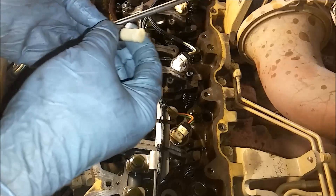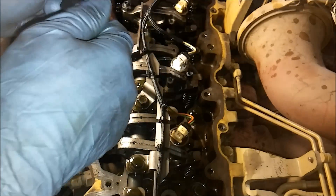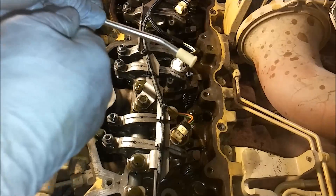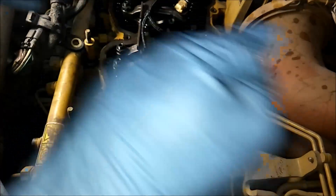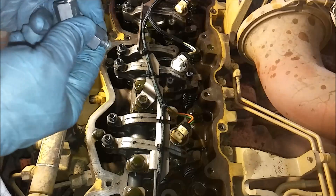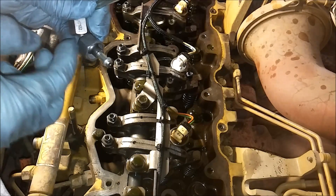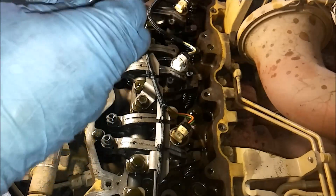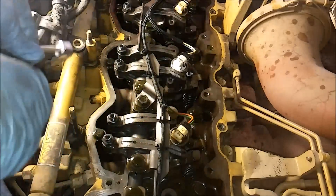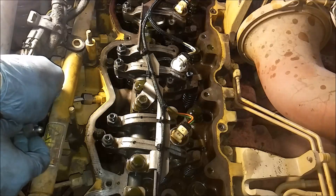So here's our new line. The reason you have to replace it is because they use a soft metal sealing face on the ends of these lines, and it will shape to whatever surface it's sealing to - that's why you're not supposed to reuse them. I'm sure there have been guys that have reused them, but I've never reused one. The lines are not that expensive - it's really not a good idea to reuse them.